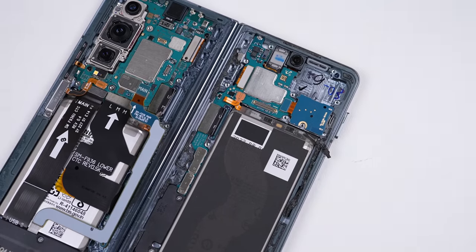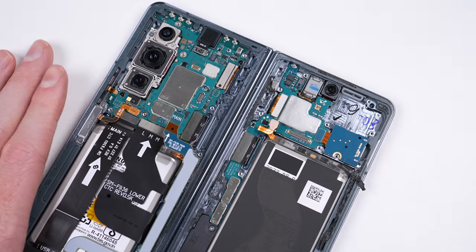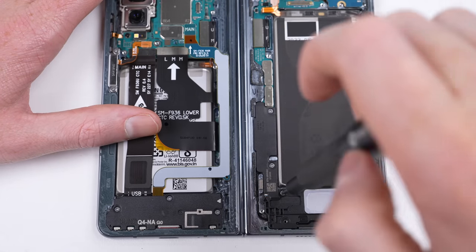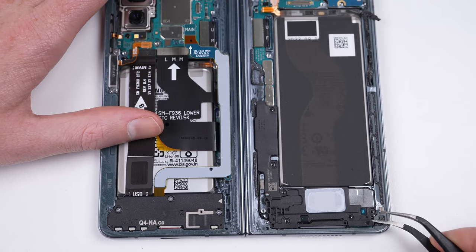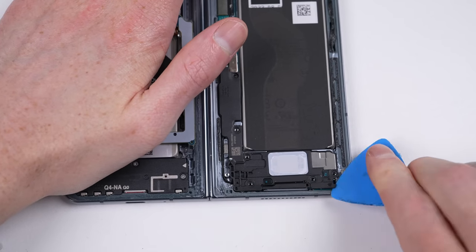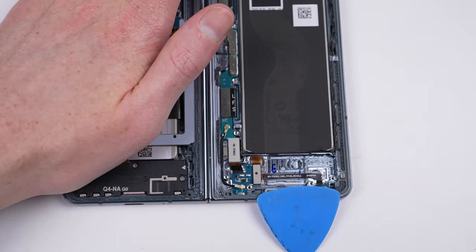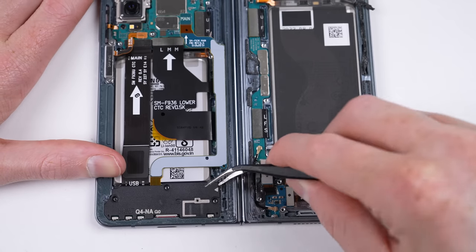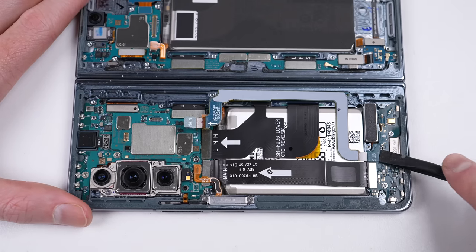This is also a good time to remove the SIM card tray so that we don't forget it later on. Down at the lower section, I can remove the speaker. It's very well clipped into place, but there's a small arrow pointing to a hole where you can pry. However, you may also find prying in other spots works well also. It's a similar story for the plastic on the other side.